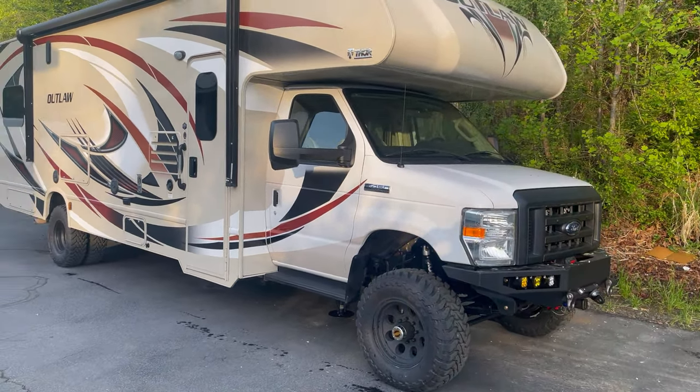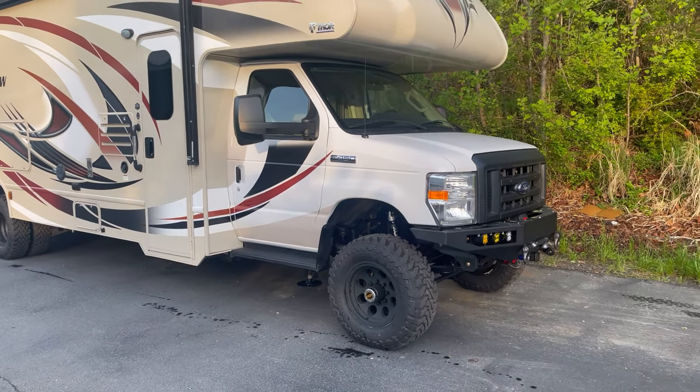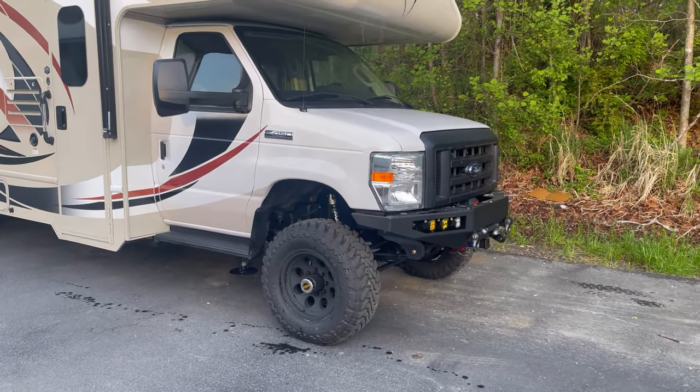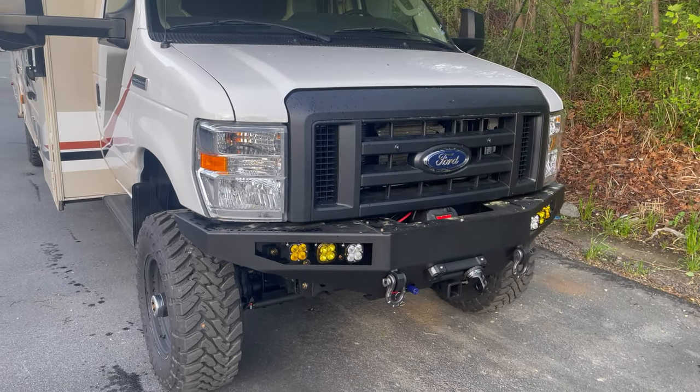This is a Thor Outlaw. First for us, this is a toy hauler, which is really cool. It's a 2017 E450 V10 with a 6R140 behind the V10, and we put a NP-1128F transfer case behind that.